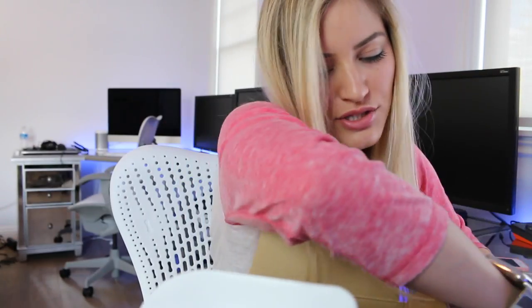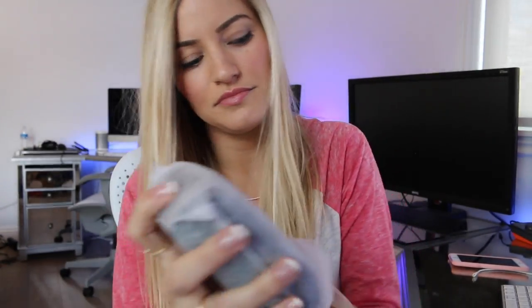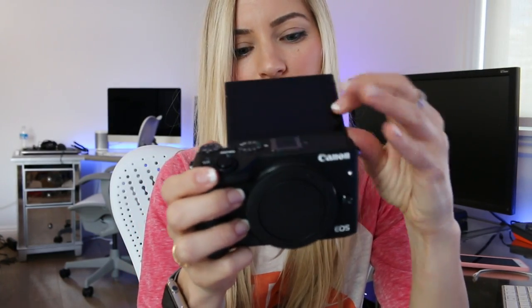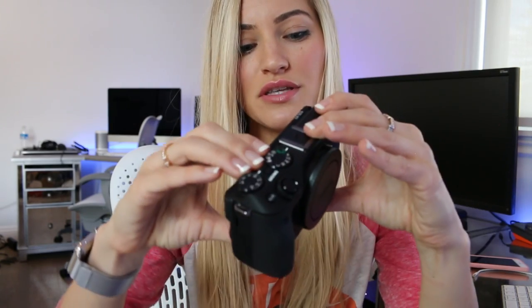I'm just going to take all the things out and then we can sort through them. Got our USB cable, got a battery, neck strap, camera body. Let's open it up. Oh, he's so little — by little I mean in comparison to the DSLR. It also has one of the flip-up viewfinders, which is great for if you're vlogging or shooting videos by yourself.